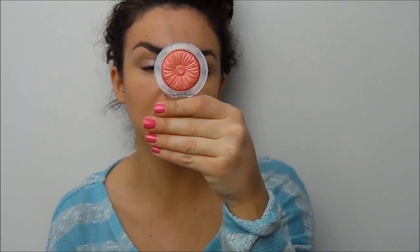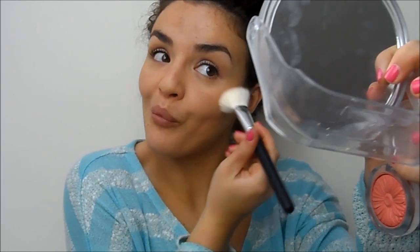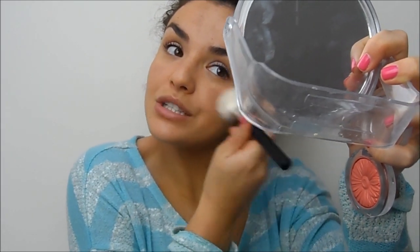For blusher I'm going to use the Clinique Cheek Pop in Ginger Pop — really beautiful, I love the packaging. I'm applying it on an angled Crown Brushes brush into the apples of my cheeks, kind of the upper apple, because I've got a chubby face and I think it's just more flattering.